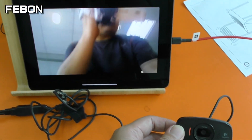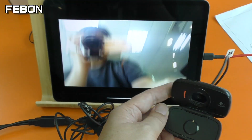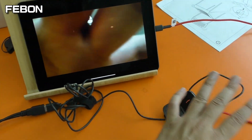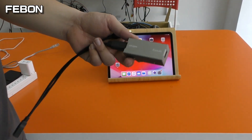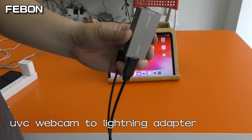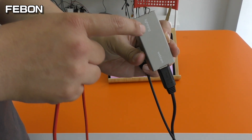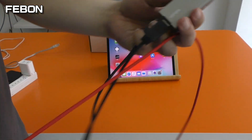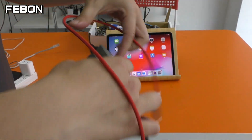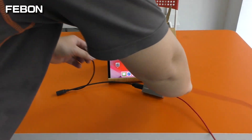This is the Logitech webcam displaying on iPad Pro with a type-C connector. This is the webcam to lightning adapter — it can let the webcam work with iOS iPad and iPhone. It also can work with the iPad type-C version. You just need to replace the lightning cable with a type-C cable — just replace the lightning cable and it becomes a type-C cable.